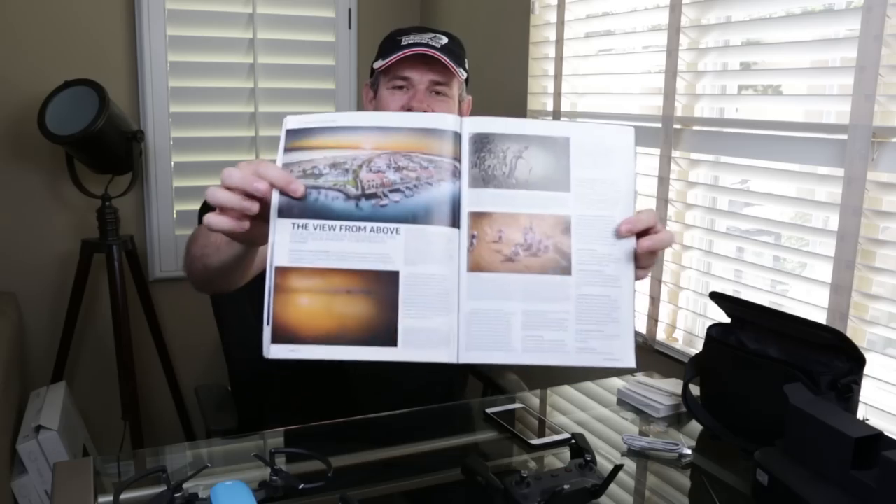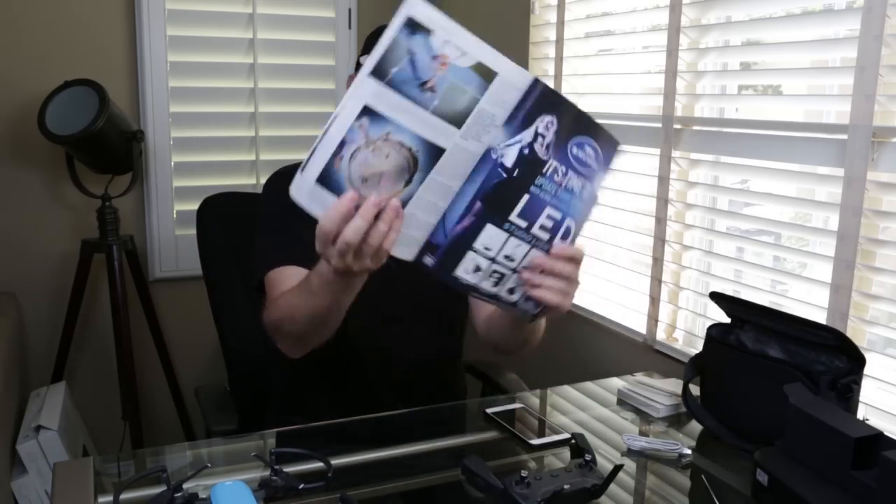I'm actually quite proud of this — it's the latest Shutterbug magazine, and it says 'Colin Smith's drone photography tips will take your imagery to new heights.' There are tips for flying in there, and some of my photos. I put it on my Instagram and Facebook at Photoshop Cafe if you want to see more about the article. And every day at Photoshop Cafe on Instagram, I post a new drone image.